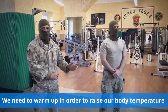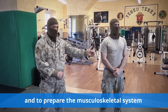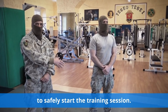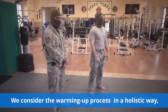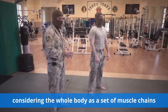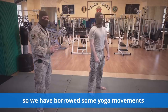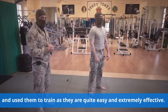We need to warm up in order to raise our body temperature and to prepare the musculoskeletal system to safely start the training session. We consider the warming up process in a holistic way, considering the whole body as a set of muscle chains. So we have borrowed some yoga movements and use them to train, as they are quite easy and extremely effective.